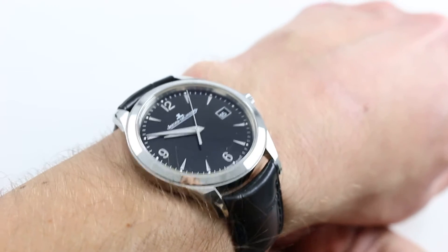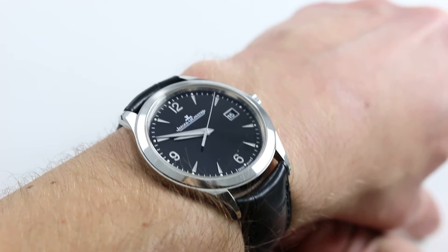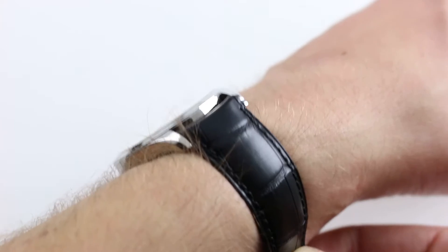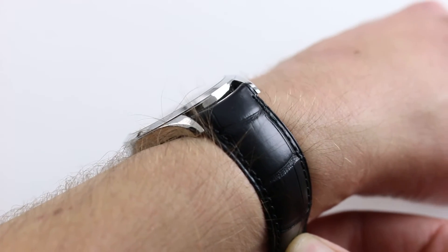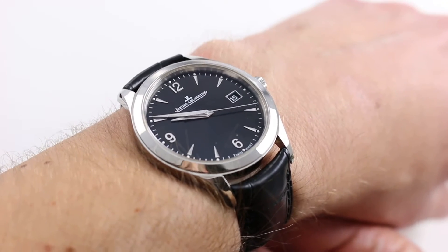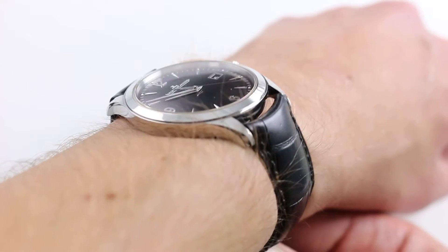Hi, I'm Tim. Welcome to Govberg and thanks for logging on. Today we're looking at the Jaeger-LeCoultre Master Control Date. You can see this stainless steel black dial 2015 SIHH novelty on our website govbergwatches.com, and if you enjoy these videos please subscribe to our app Govberg On Time for the latest news, views, reviews, and videos of luxury watches.